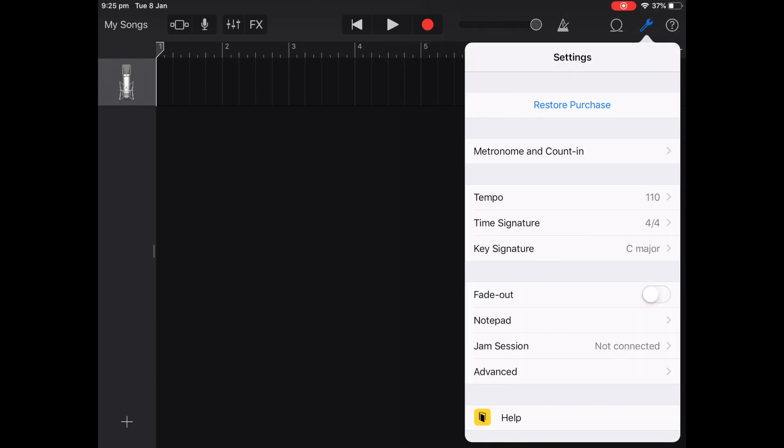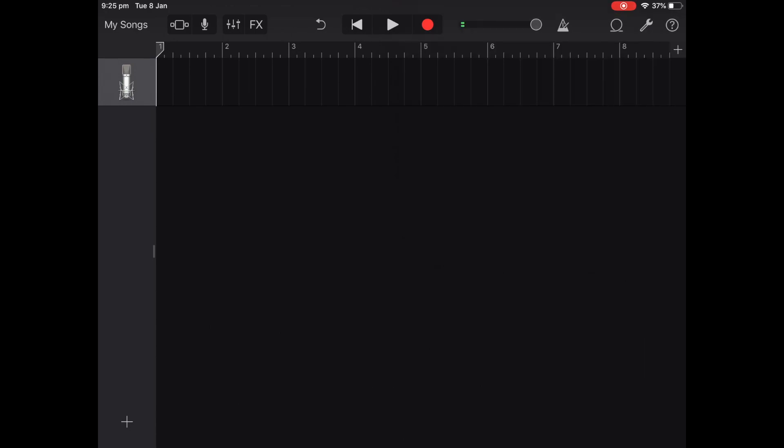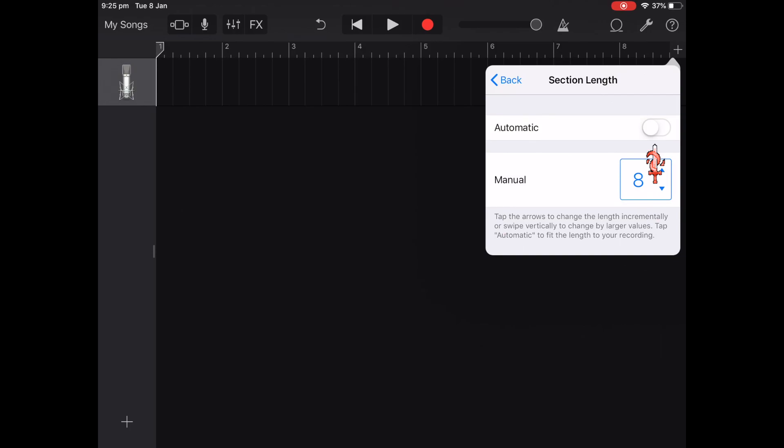We're going to adjust the tempo all the way down to 40 — this will give you a longer recording time so you don't have to worry about it ending; I think it gives you about 32 minutes. You're then going to change this to automatic, which means it's not going to end after eight bars — it's going to keep going until you stop recording.